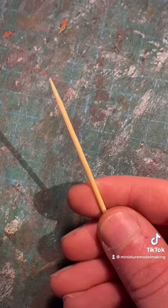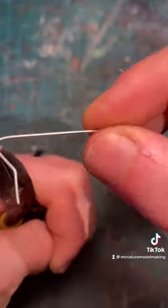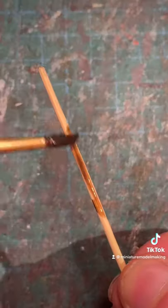You can then bake the clay and move on to the handle. After rounding off the top section of the toothpick, you can then bend some wire into a rough triangle-like shape and place a piece of balsa wood in the center, and then it's time to paint and stain the piece.